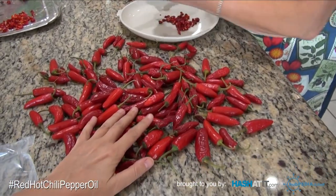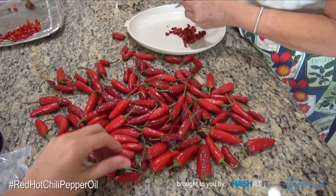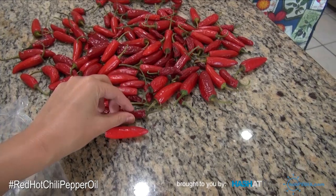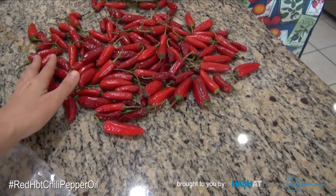We had these in the garage for about three weeks. You can see they're not even fully dry yet because they were inside. When they're in the sun, they dry fast.